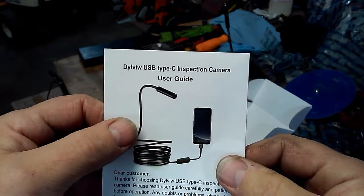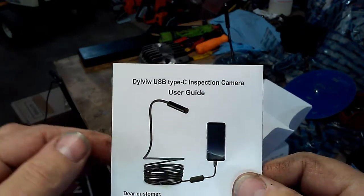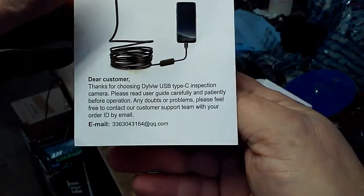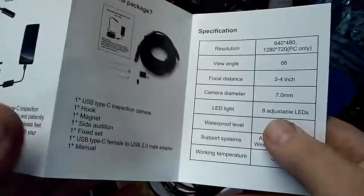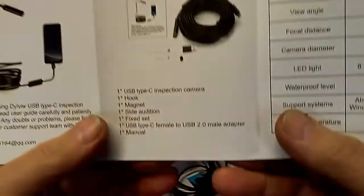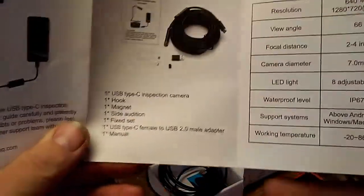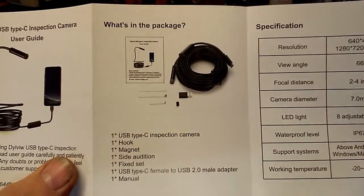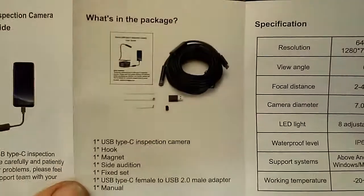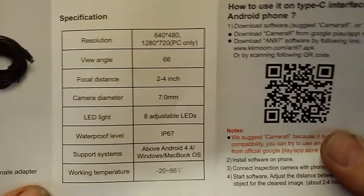This is a Dial View — I believe that's how it's pronounced — USB Type-C inspection camera. It has an email address if you have issues. The reviews I read said this company is actually really good about emailing you back and helping you through your issues — that was one of the reasons I decided to purchase this particular one. I did buy it off Amazon and it was $15.99. Here in Ohio we got to add a little bit of tax, so a little less than $17 shipped to the door.